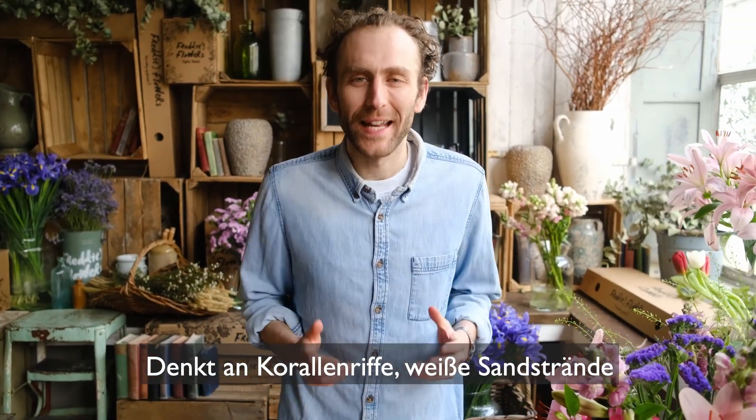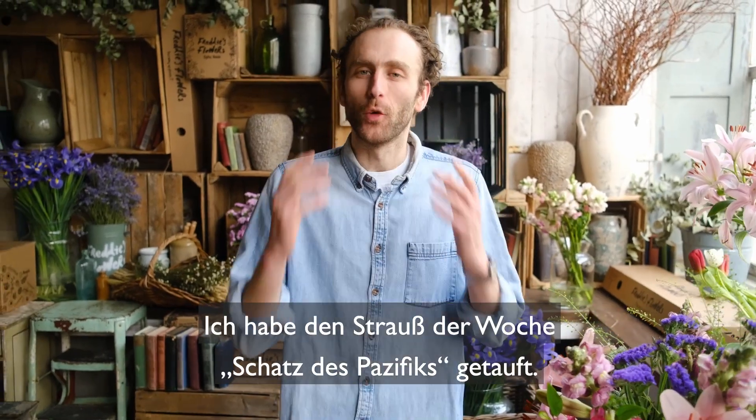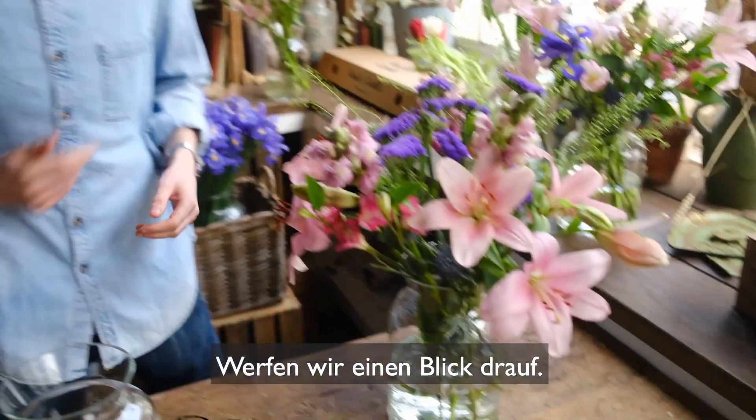Think coral reefs, white sandy beaches, and the soar of the albatross. I've called this week's arrangement Pacific Treasure. Let's have a look.